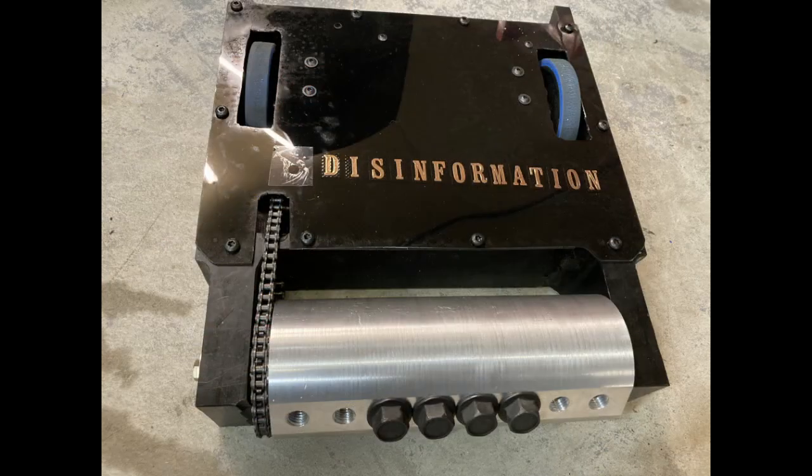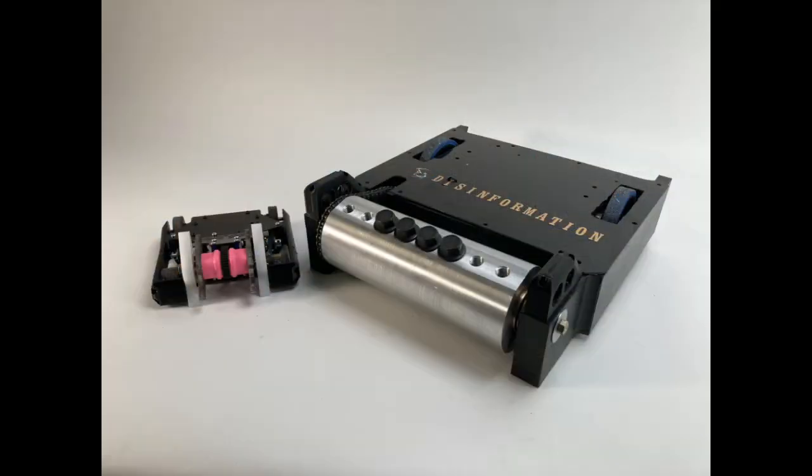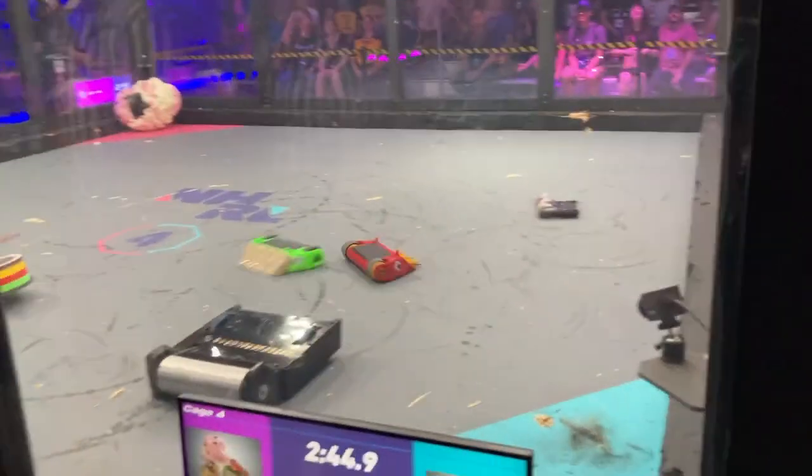The 30-pounder Disinformation started out well over 30 pounds. Norwalk's rules — NHRL rules — are unusual. You get a weight bonus if you have a multibot, meaning more than one robot competing as an entry. I took advantage of that when I competed at the NHRL event. The main robot for Disinformation was 33 pounds. We had another small robot driven by Johnny — he was a great teammate — but it had an extra robot to qualify for this weight bonus.